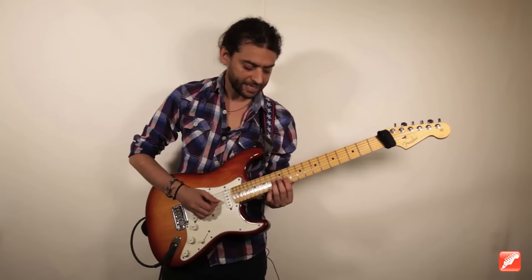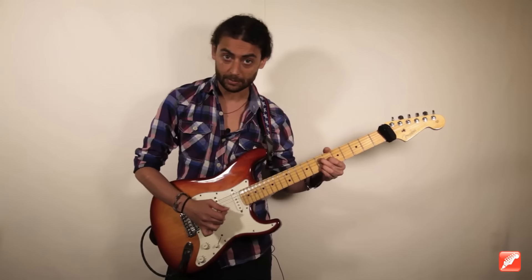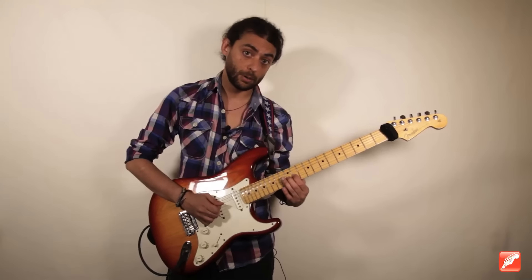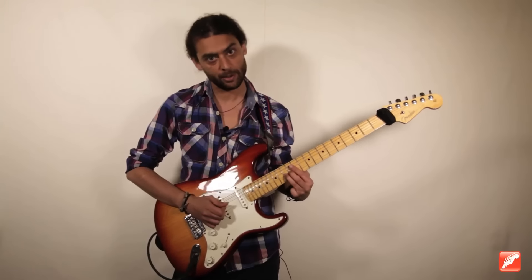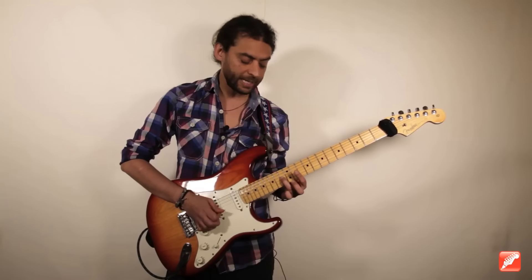We start with exactly the 9th, a tension that works perfectly over a 7th chord. I play the 9th, then move to the 3rd, and I pass to the 3rd — this is the new part — then back to the 9th, 3rd, 3rd, and I resolve into the tonic.